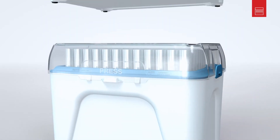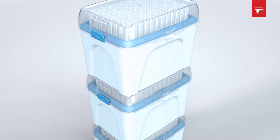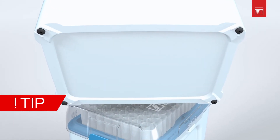The box can be securely stacked in any working area, even if storage space is limited. Did you know that the optional feet provide additional hold on particularly smooth surfaces?